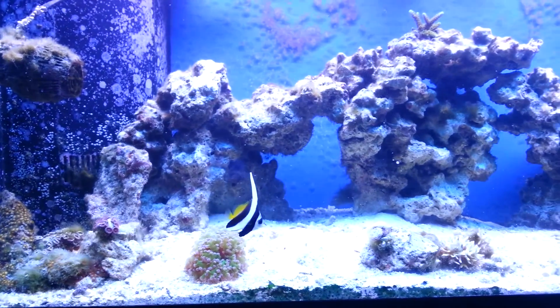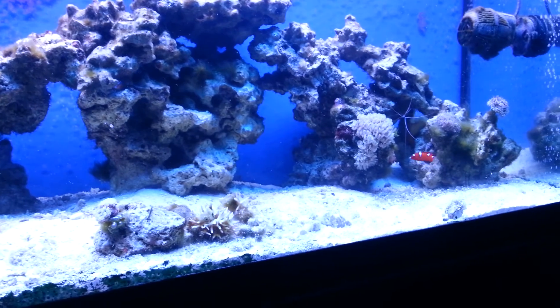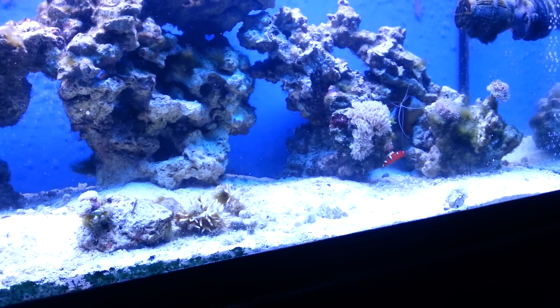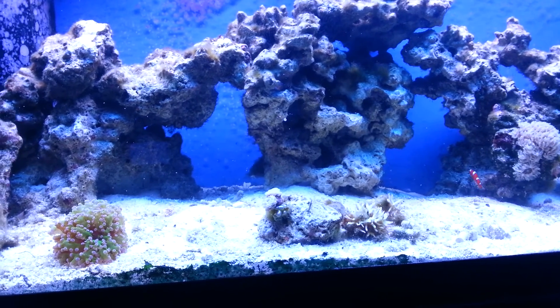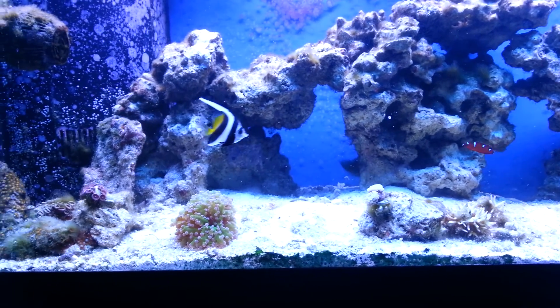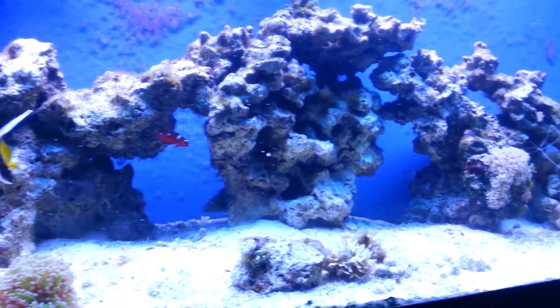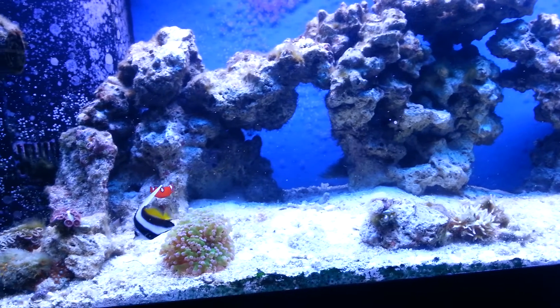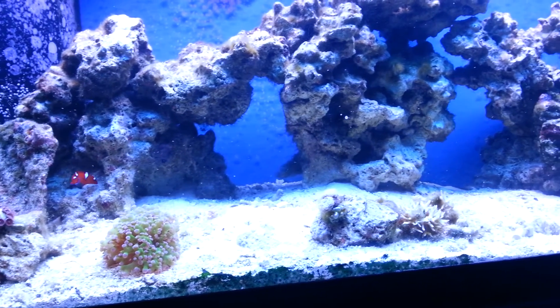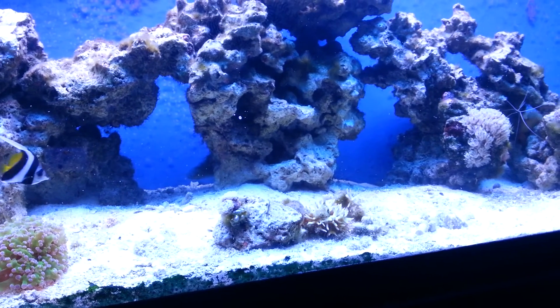I'll show you guys the scape quick — I changed it up a little bit. I like it a lot. This is probably going to be the permanent scape. Pretty sure I'm going to leave it like this because there's so much room on top for SPS. And then there are some shaded, not completely exposed areas for LPS and SPS that don't need all that much light.